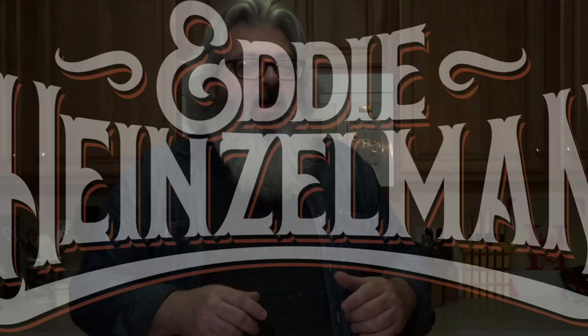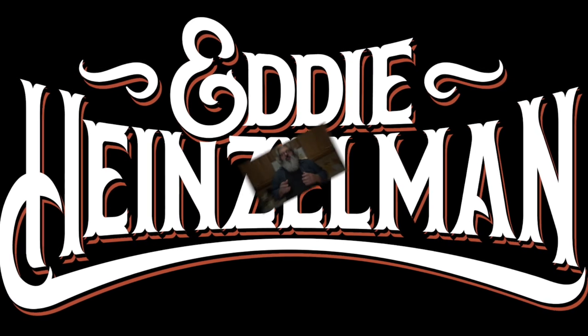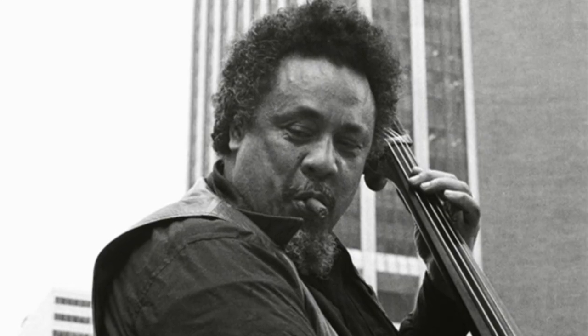Hey everybody, it's Cousin Eddie. Welcome to Cousin Eddie's Kitchen. Today we're going to do something a little special for the holiday: the famous — or infamous — eggnog recipe from jazz icon Charles Mingus.